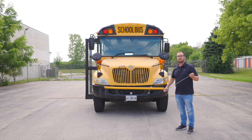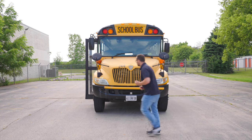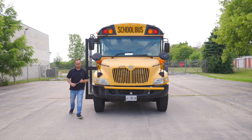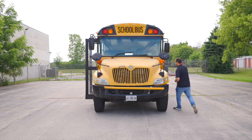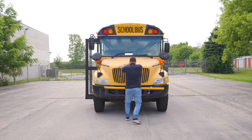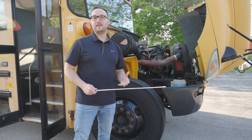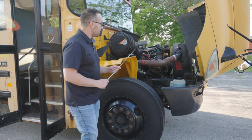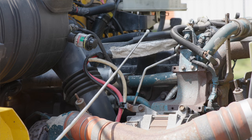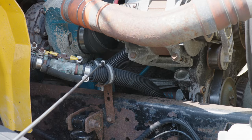Once I'm done with the front of the bus, we're going to move on to the engine compartment. Now, I'm going to open the hood. Now that we are on the unique side of the engine compartment, we want to make sure that all the lines and all the hoses are not broken, not cracked, on secure, and none of them are leaking.